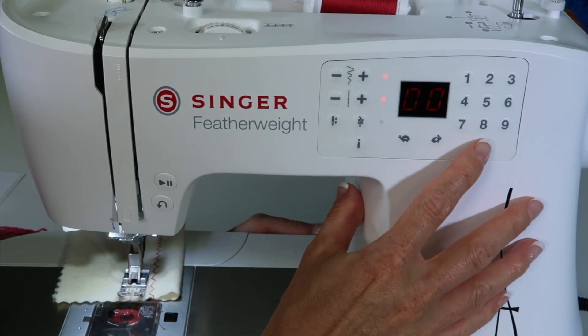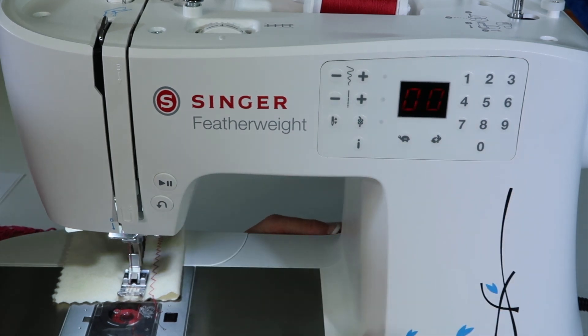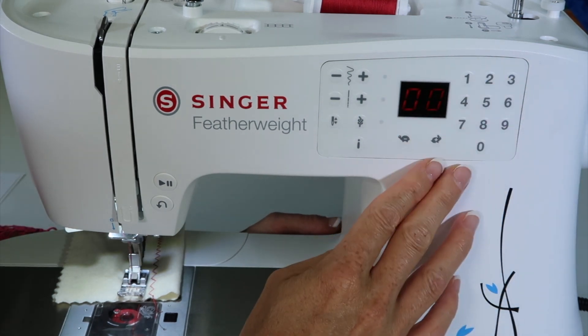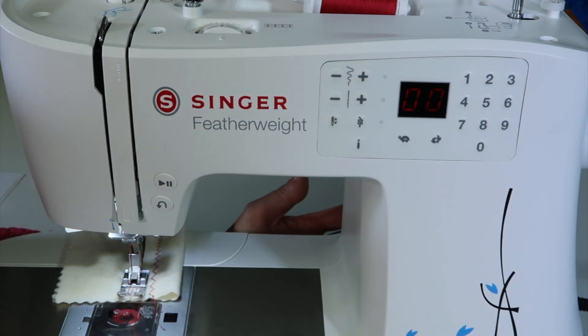It's a lot. If you just want to go back to the normal setting, go ahead and select the same stitch number or pick another and come back — that will also clear it out. All the lights disappear and you know you're back to the default setting. You can also turn the machine off and on and that will clear out those settings as well.